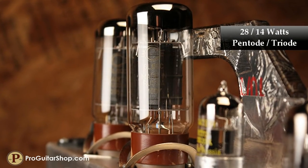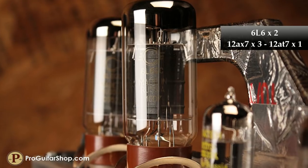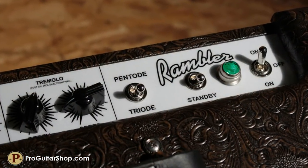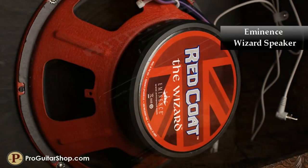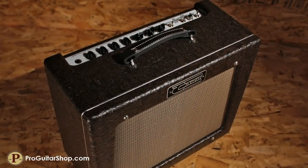28 watts of Class A 6L6 tube power gives you sparkling clean tones at surprising volumes, while the 14-watt mode easily delivers gritty vintage grind. This power and flexibility, combined with the articulate bark of an Eminence Wizard 12-inch speaker, makes the Carr Rambler a perfect combo for club gigs and a great platform for dirt pedals.